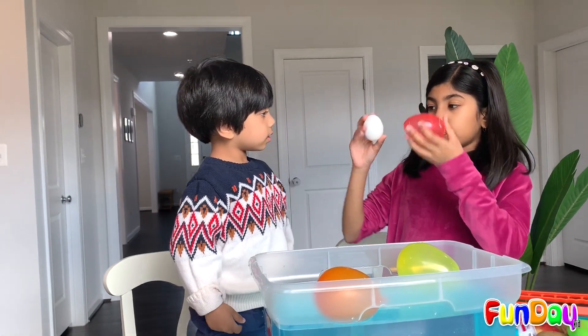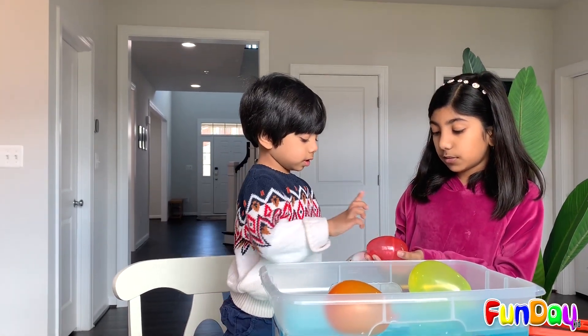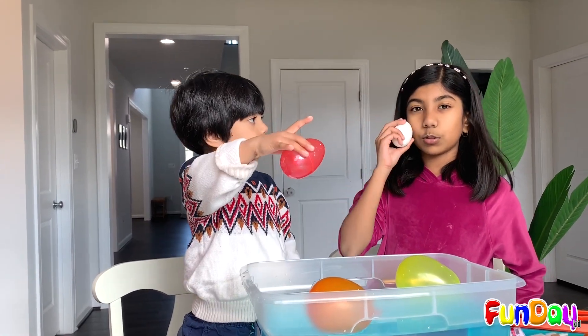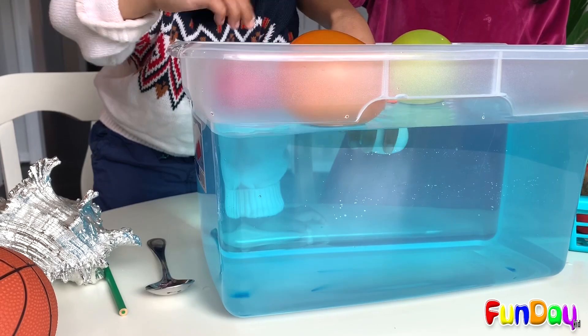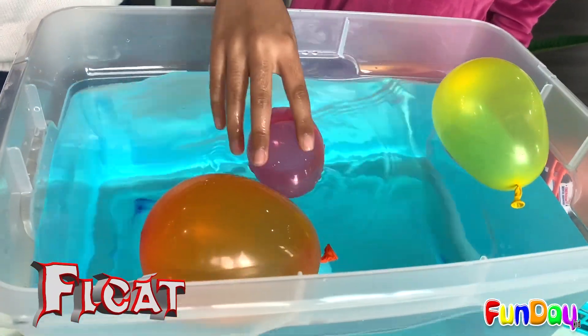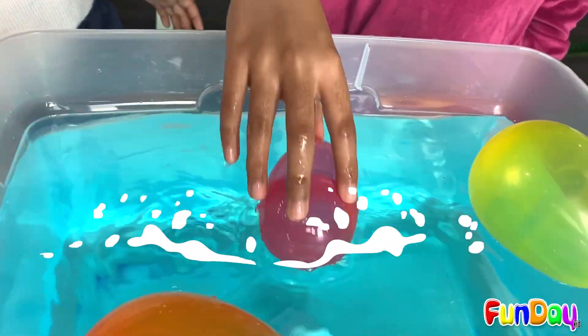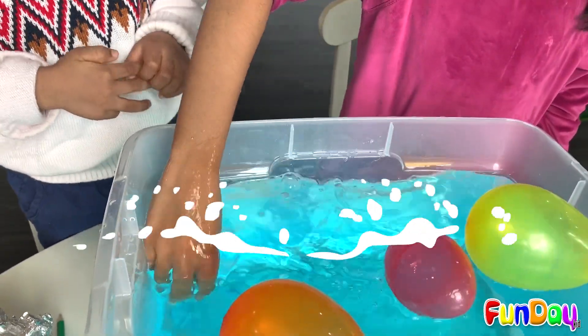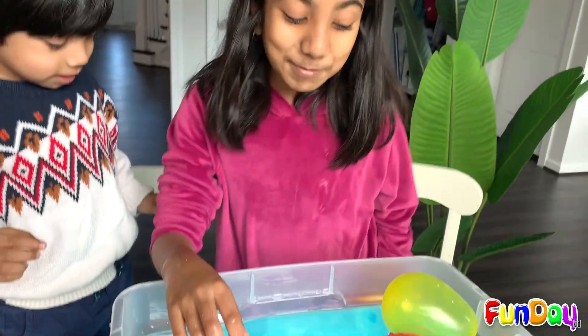Let's put in eggs. That's an empty, air-filled egg. And this is a solid, real life egg. It sinks. But this floats! I'm going to press it down — let's see what's going to happen. It just made a giant splash.